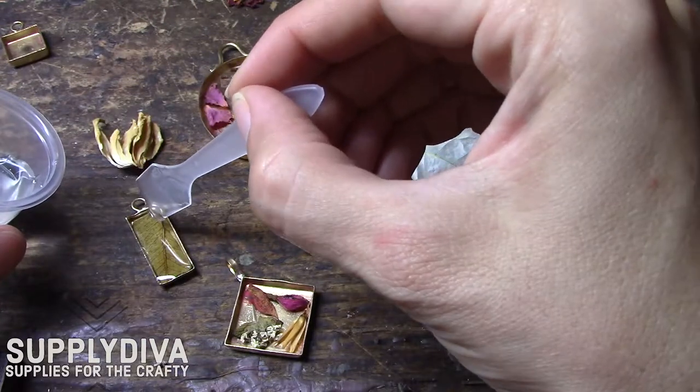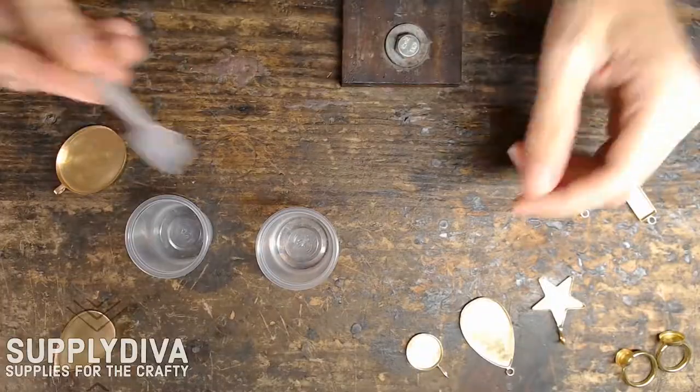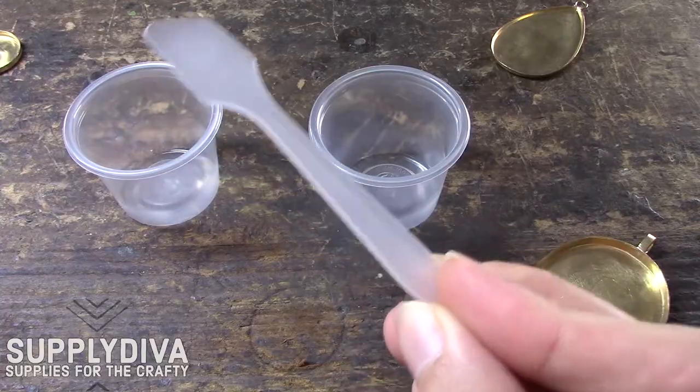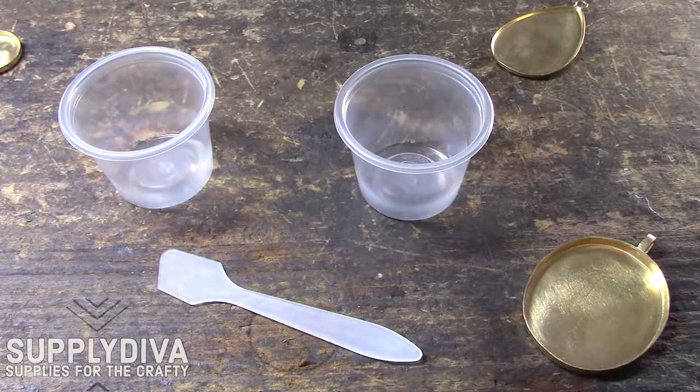Hello! Today I will be mixing resin to use for jewelry. We start with two little plastic cups and one small spatula. I like the shape of this because it makes it easy to move the resin around.